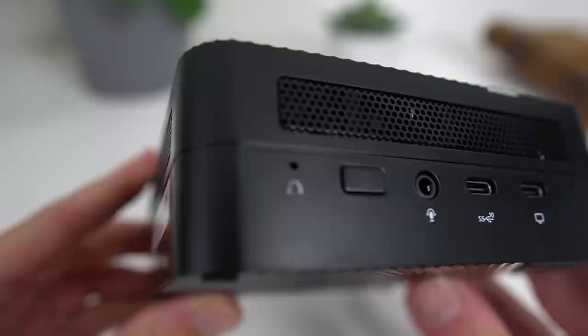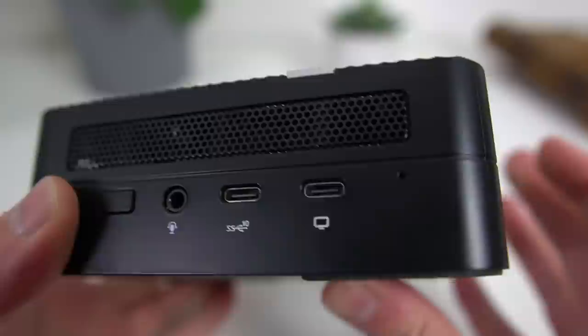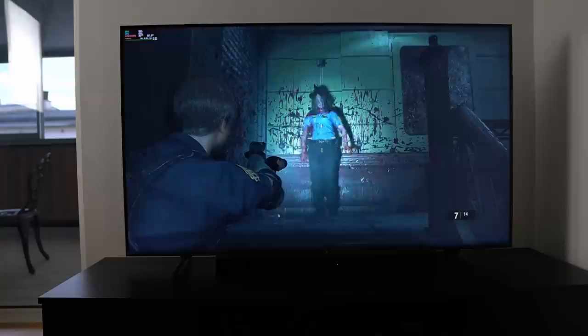Hey everyone, this is Nick and today I have yet another mini PC to talk about. This time it's the Minisforum UM580, and it's as always a very small form factor with a very powerful CPU and an attainable price tag.